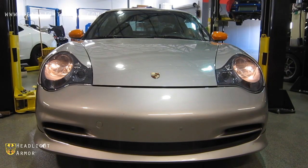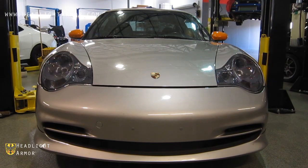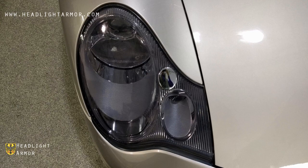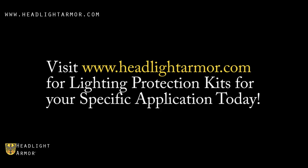Parking lights, low beams, high beams. Visit headlightarmor.com for lighting protection kits for your specific application today.